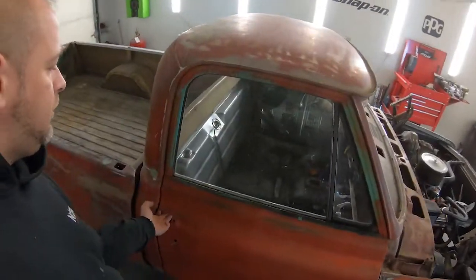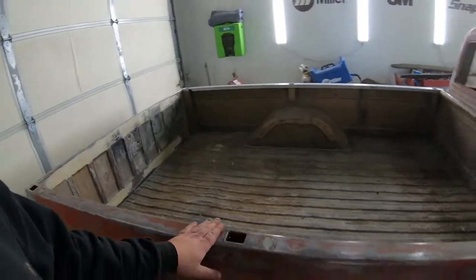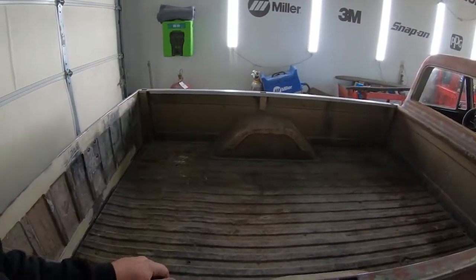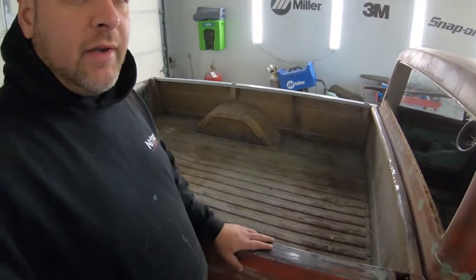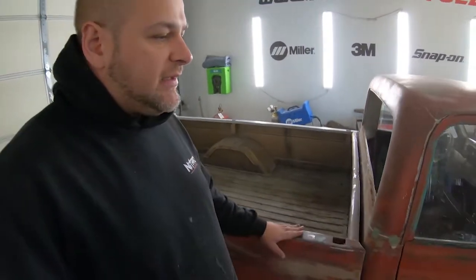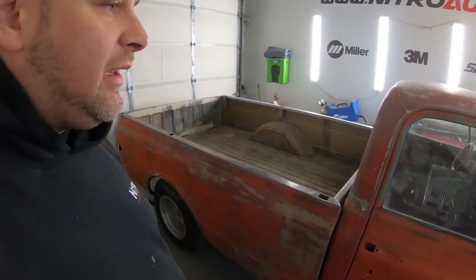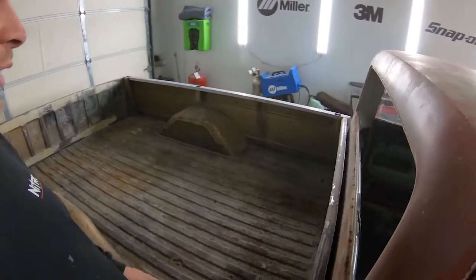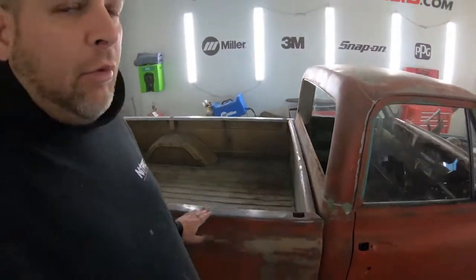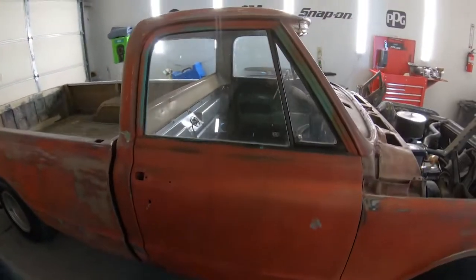I might end up doing a clamp-style bed cover — like a velcro roll-up — to cover the bed. We'll look into fairly inexpensive tonneau covers that give a clean look and keep debris out. A bed liner looks really good if it's preserved, so the more we can keep it out of the sun, heat, rain, and snow, the better it will remain.